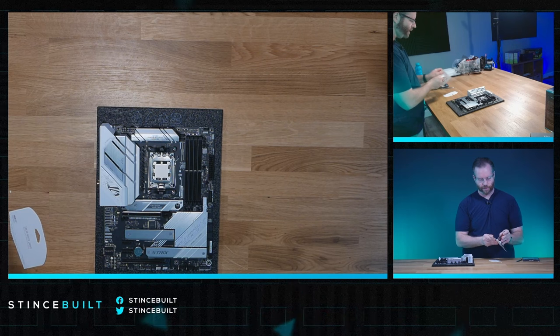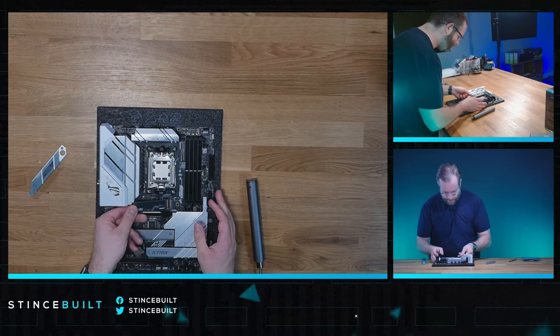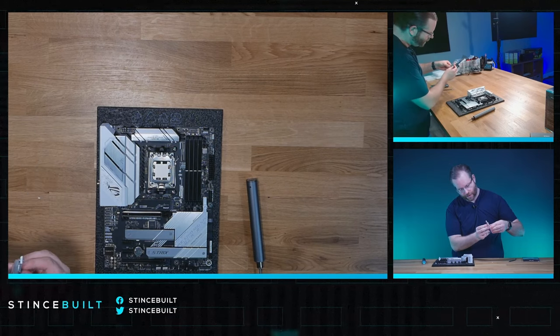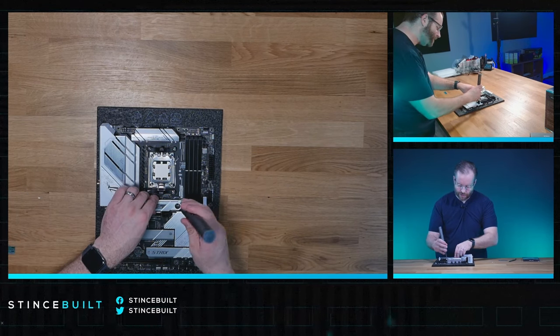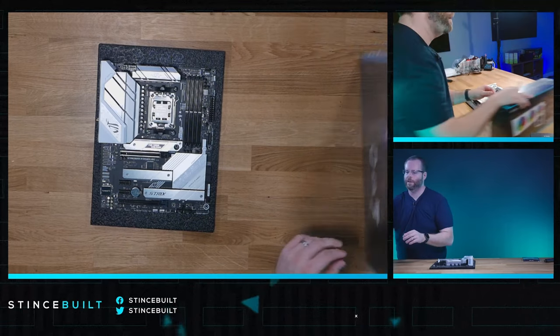Next is storage. We have a two-terabyte Kingston KC3000 drive. Let's get the NVMe drive cover off. There we go - the two-terabyte KC3000. Pull off the thermal pad cover; this helps dissipate heat away from the GPU and CPU since M.2 drives get pretty toasty. Back down with the low-torque screwdriver and we're done.